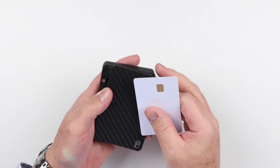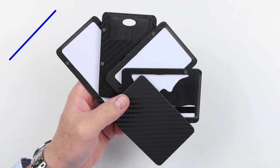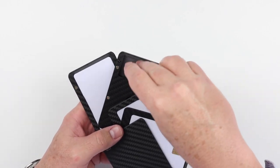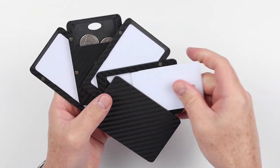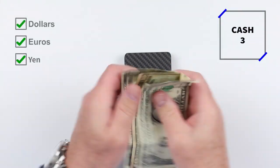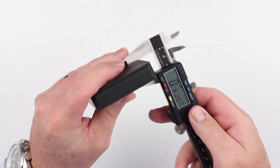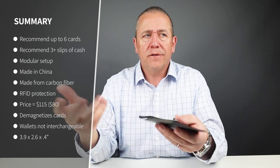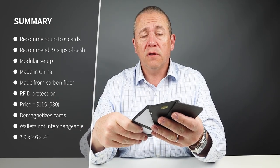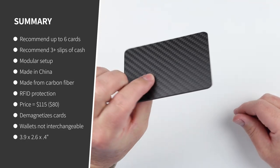Now you saw that I got six cards, six coins, and then eventually three slips of cash that I swapped out in the particular wallet. For minimalist carry, this could be down to one card — let me show you that. Since this is modular, it's a matter of just taking layers off. We can take this top layer, we can take the next, we can take all these off. If you want, you can just have one here.